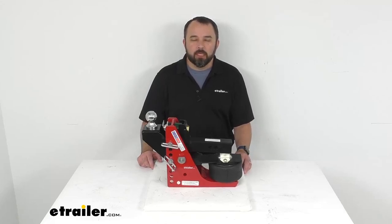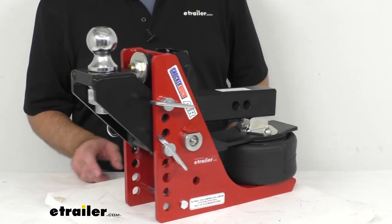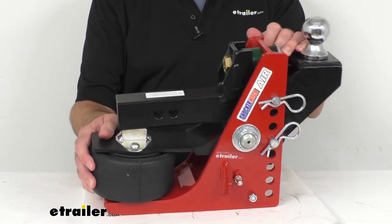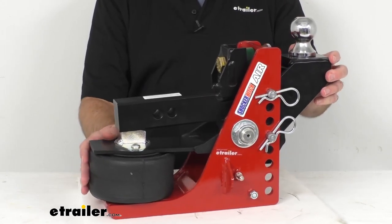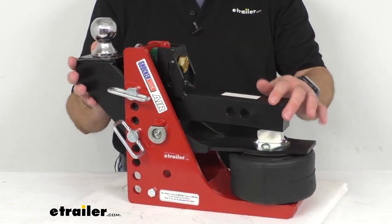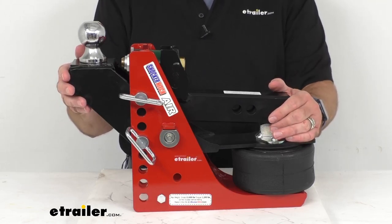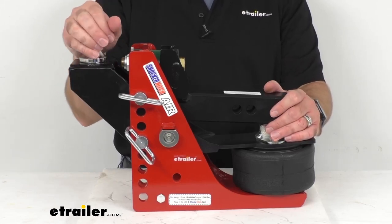Hi everybody, Andy here with eTrailer.com. Today we're going to take a look at this Shocker Hitch Air Receiver with adjustable ball mount for 2-inch hitches. This features an airbag and cushioned bump stops that provide a smooth and comfortable ride while limiting chucking and jerking, giving you better control of your tow vehicle and trailer, helping to extend the life of your truck and trailer by protecting them from unnecessary wear and tear and reducing noise and rattle common when towing with standard ball mounts.